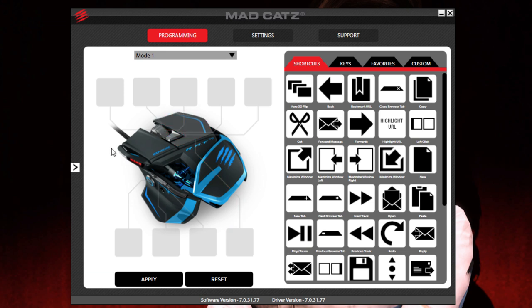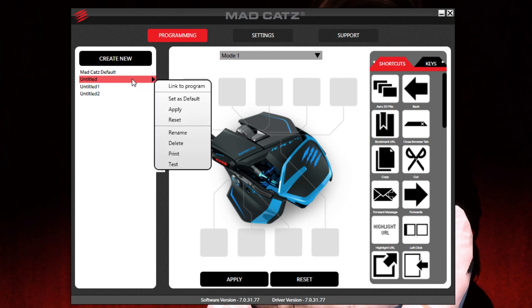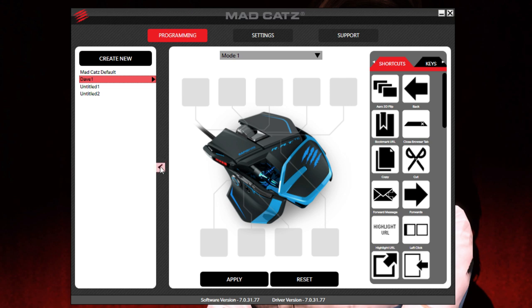Starting with making your profiles — you see this little arrow on the left hand side, click that and you get one profile, the Madcatz default. You can create new profiles just by clicking that button and you end up with untitled profiles. If you take the first untitled you can click this little arrow or just right click it — right clicking is more natural. Then you can set as default, apply, reset, rename, all that sort of stuff. So we can rename it to 'Dave One' and hit enter. That's the profile we're creating.